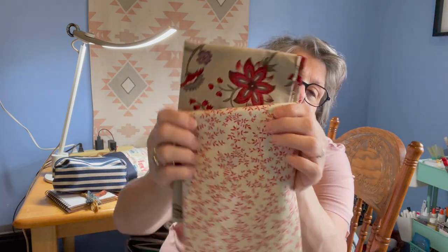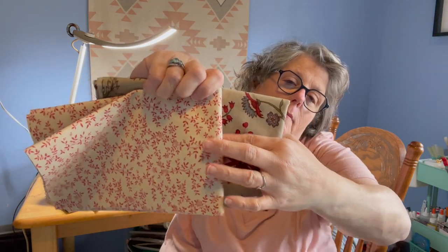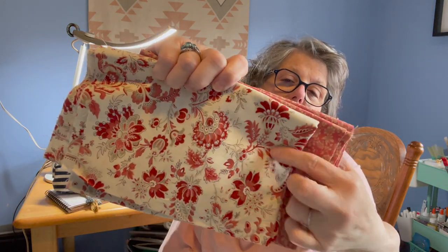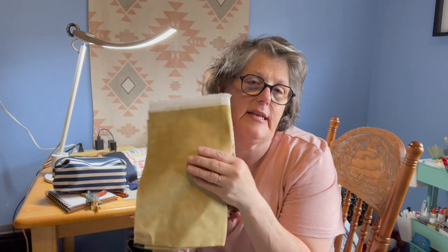I went and got some fabric — this is the brand French General, made for Moda, if you're a quilter. I want to make some project bags for fall, so I grabbed these two to go together. They're all from the same line. I got a half a yard of each, and they'll go together as the top and bottom. I also have some tea-dyed fabric for accent pieces.